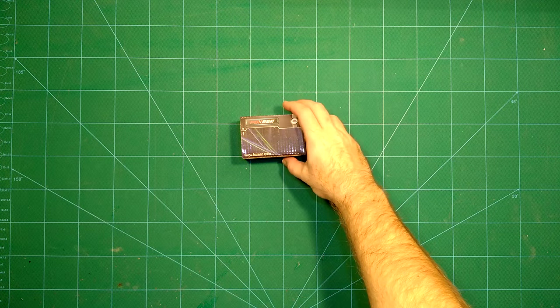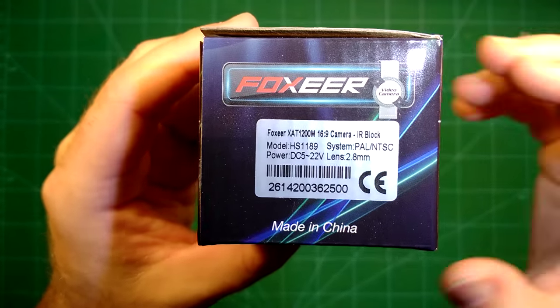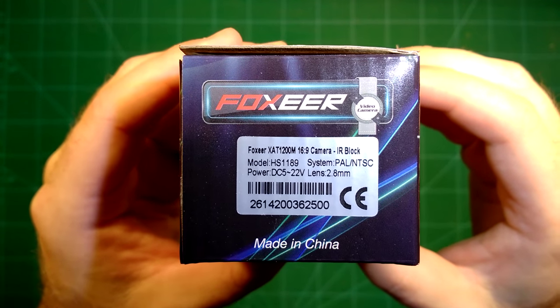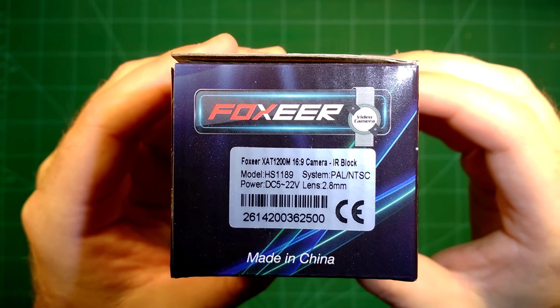Hi guys and welcome back. What we will do today is a quick unboxing review of the Fuchsia X80-1200M 16:9 camera.